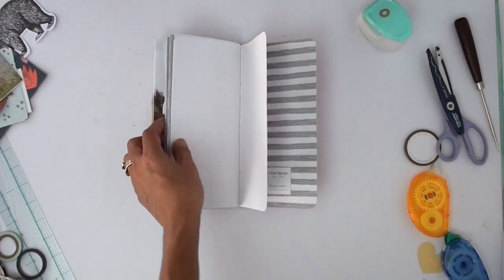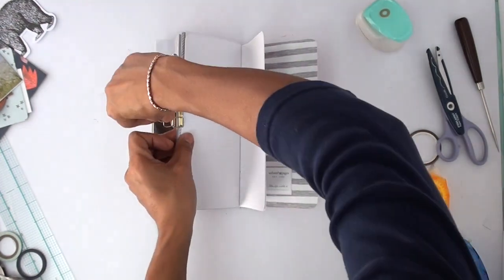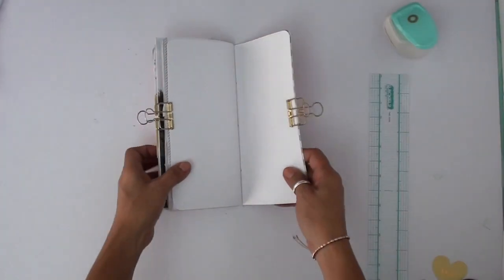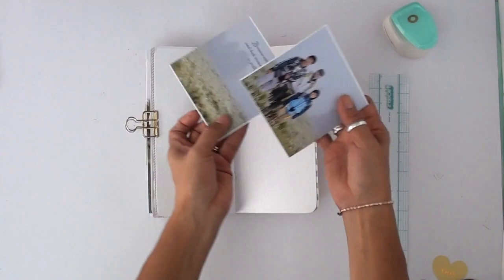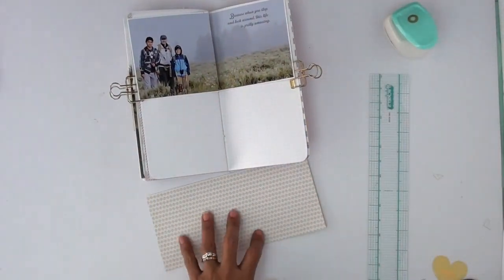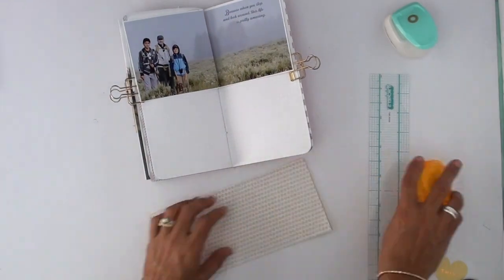I'm almost done with this journal. I have one more page and then I'm done. I'm going to be doing a flip-through video on this when I'm done, hopefully in a couple of days. And I think I'm ready to start gluing things down.